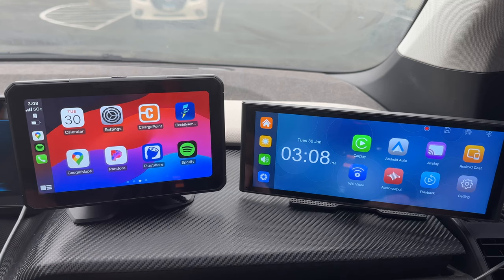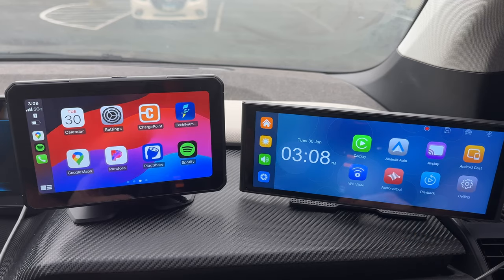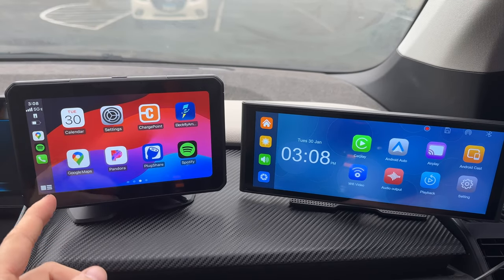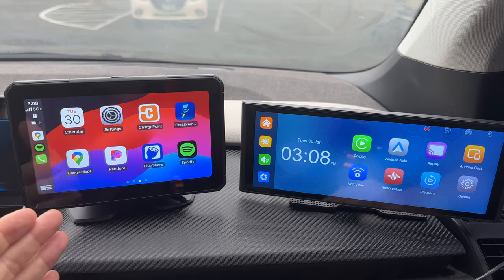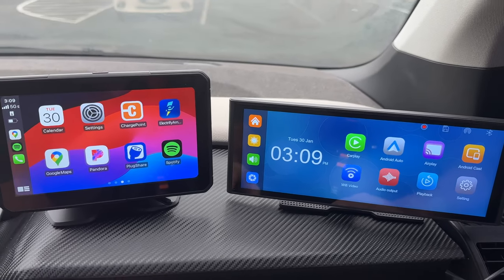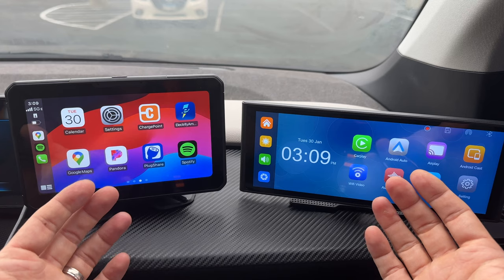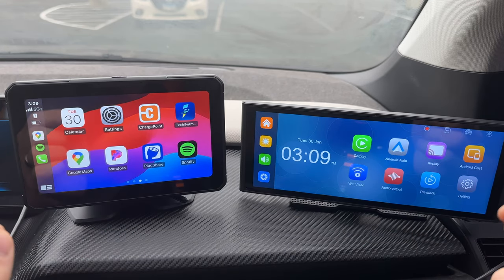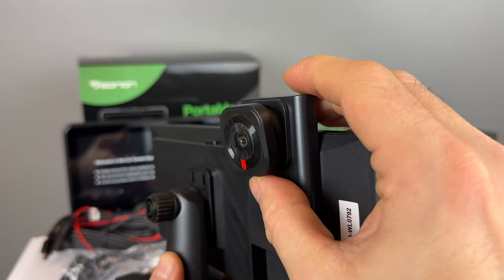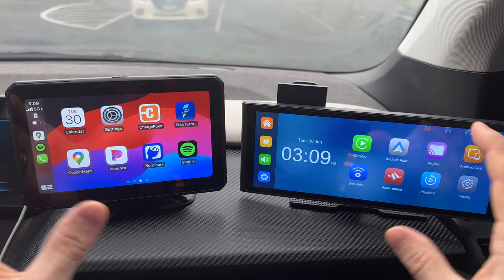Let's start with some specs so we're all on the same page. We are looking at the E&N P3 and P4 CarPlay units. The one on the left is the 7-inch 1024 by 600 pixel display with a rear view camera and a permanently attached base, and the one on the right is a 9.3-inch 1600 by 600 pixel display with a built-in dash camera, a rear view camera, and a swappable stand. Both are IPS panels so both should do well in direct light and both allow wireless connectivity from the phone.